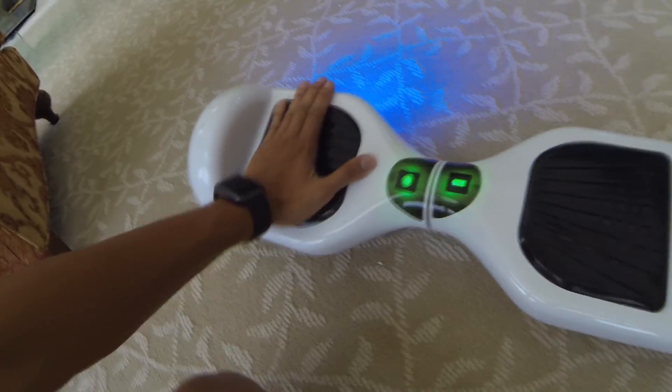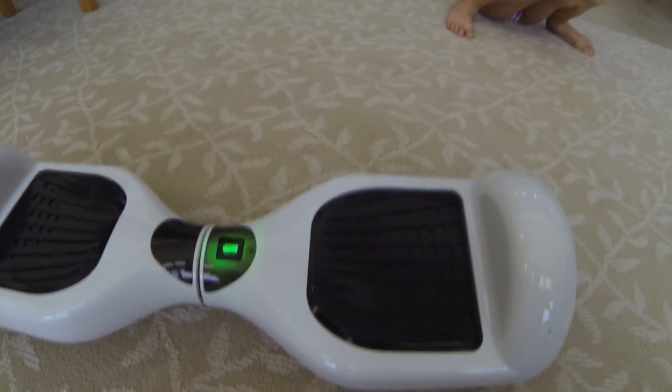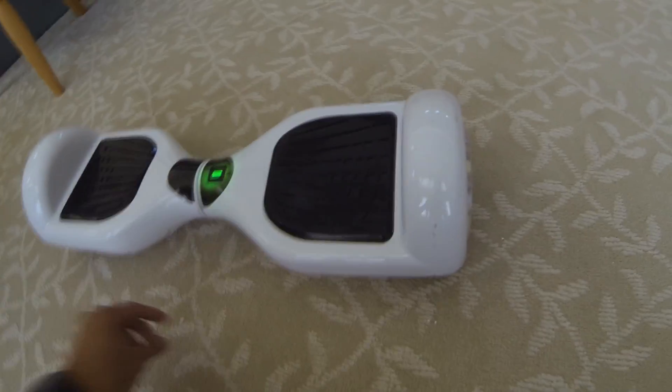That's 10 to 12 miles to your destination from one single charge. If you get on improperly the board will spaz out, letting you know it's not mounted correctly. For battery life — once it blinks green, you still have at least 10 to 20 percent battery left. When it blinks red, you need to charge it and stop riding.